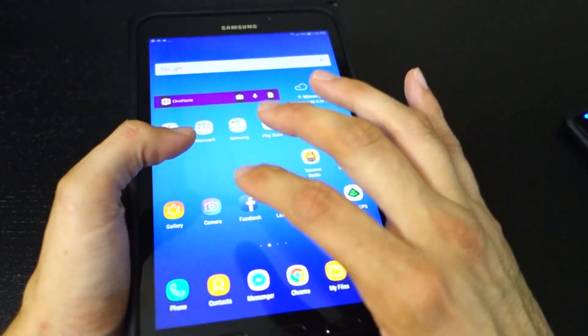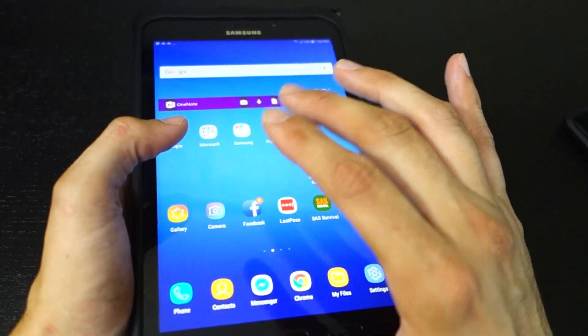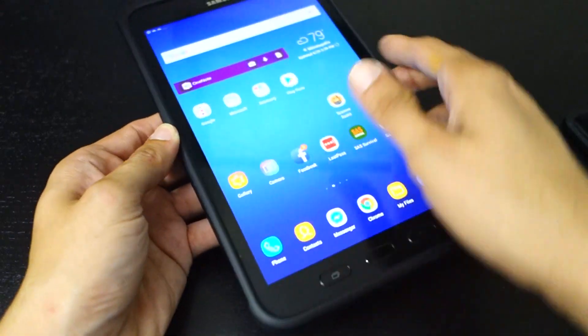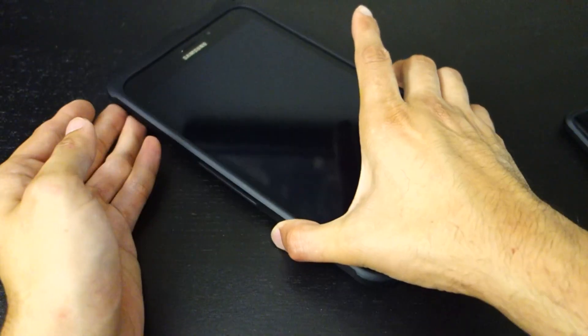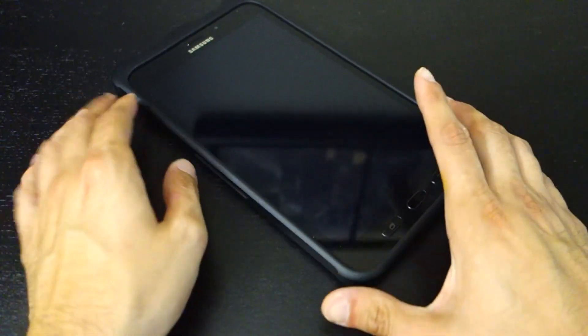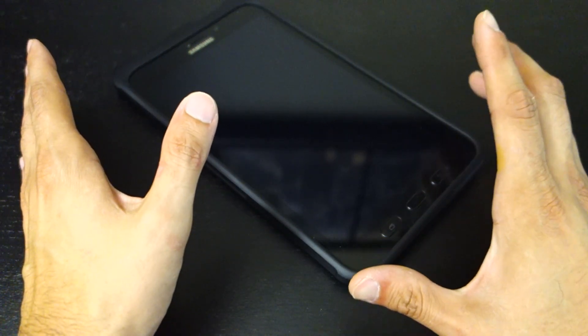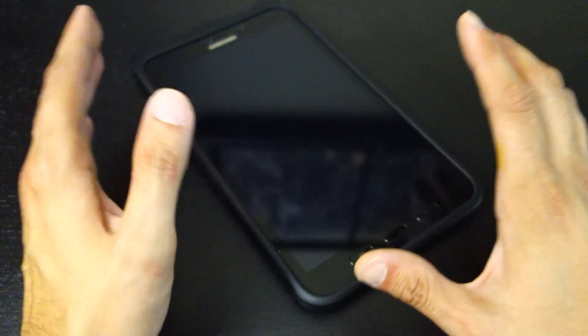It's also worth pointing out that the screen can work with gloves and when it's wet. I feel like Samsung really hit it out of the park with this tablet. I wish they would sell it like a normal consumer product because I think it's that great.